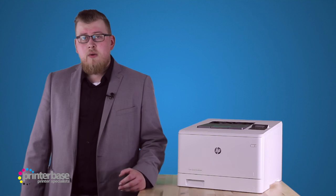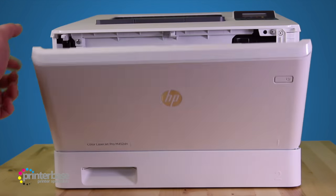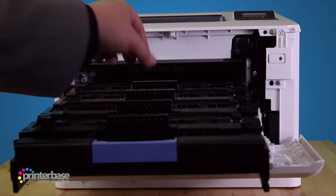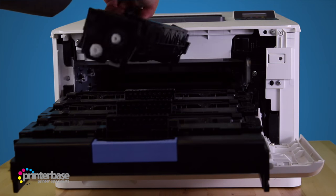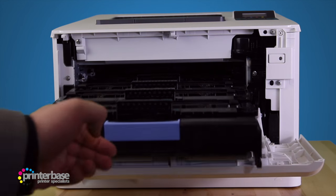Speaking of toner, the starter toner cartridges in these new HP lasers come pre-installed, so setup is fast and easy. With this model you get cyan, magenta, yellow and black starter toners rated at around 1200 pages each, which is enough to get you going, but busier offices will most likely be better off getting replacement cartridges with the printer.